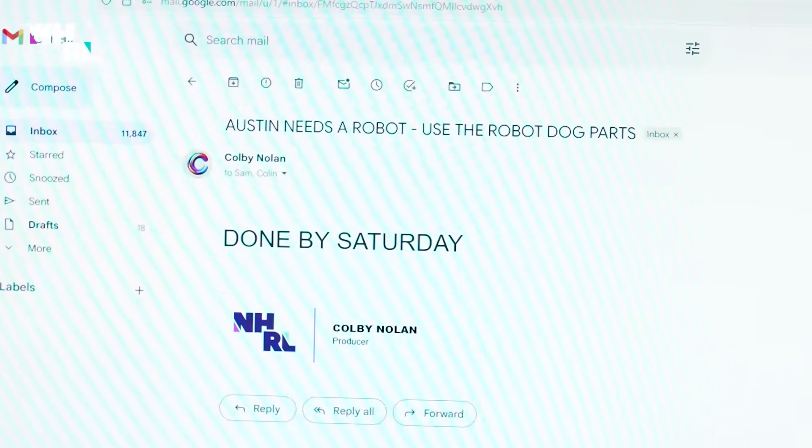Colin. Sam. Lesson wants us to build a robot dog arm robot. That sounds cool. But he wants it by Saturday.